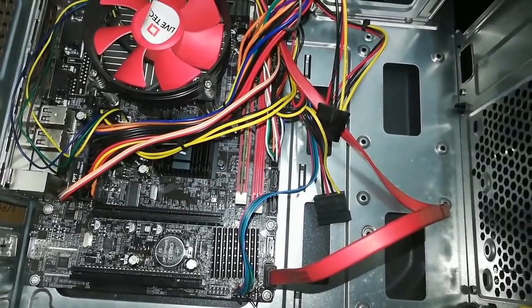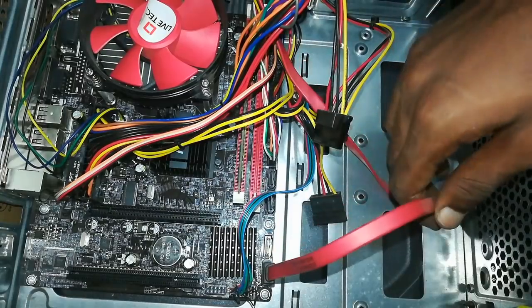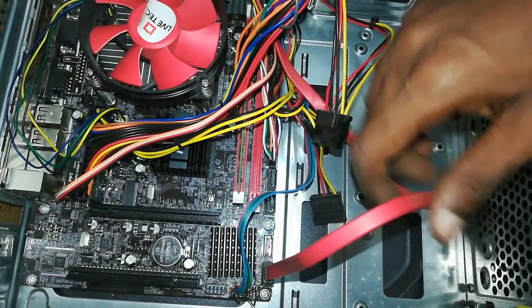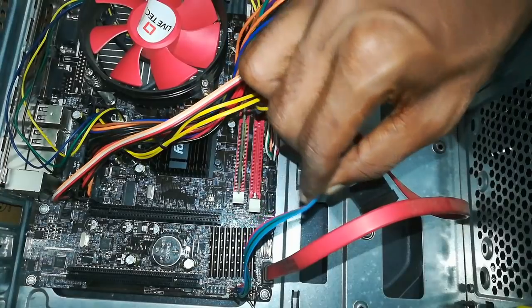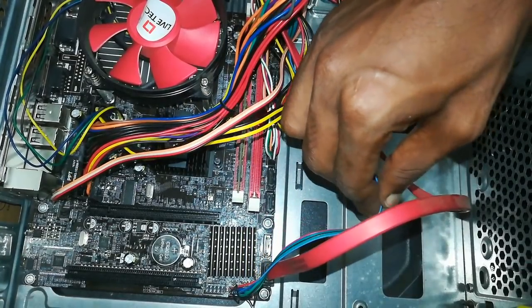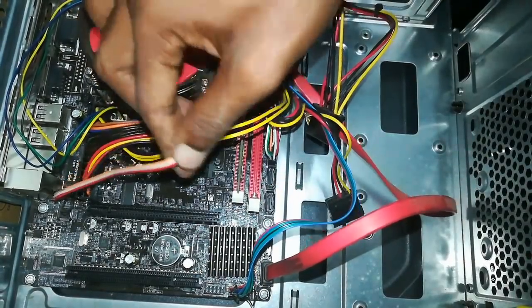There is a red color wire. You can see the hard disk. You can see it connected to the motherboard.